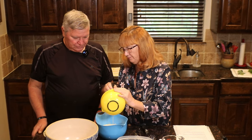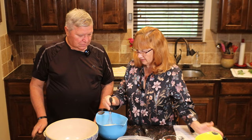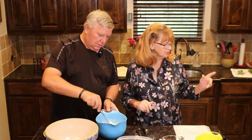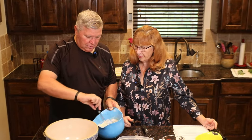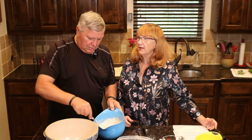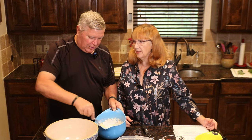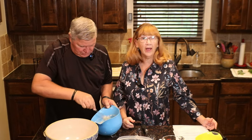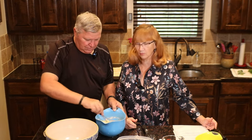We're going to put the wet and dry together and mix them, but you don't want to get real aggressive with it because it can make it kind of tough. So just mix it. I'm going to go turn the oven up. I always cook my cornbread in a cast iron skillet. I like to heat it on the stovetop, then add a little bit of oil — it makes it really crispy on the outside.